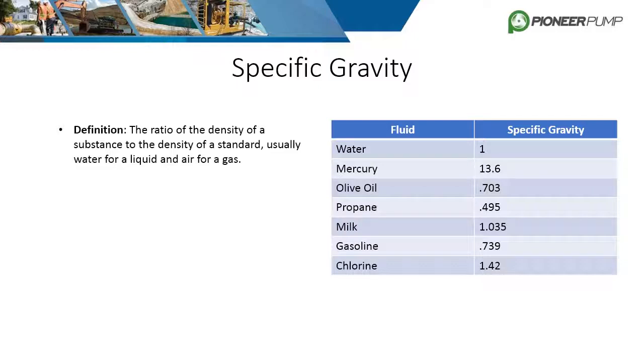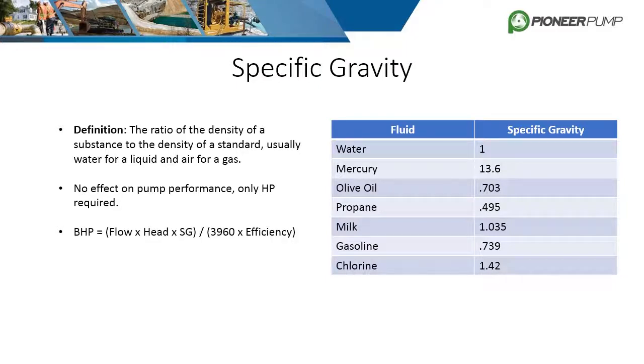Specific gravity is defined as the ratio of the density of a substance to the density of a standard substance — usually water for a liquid and air for gas. Surprisingly, it has no adverse effects on pump performance, but it does affect horsepower required. The first equation used to calculate brake horsepower includes specific gravity as a required variable, so it directly affects brake horsepower. The heavier the fluid, the more horsepower required.